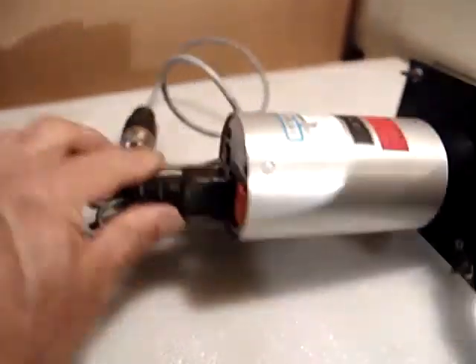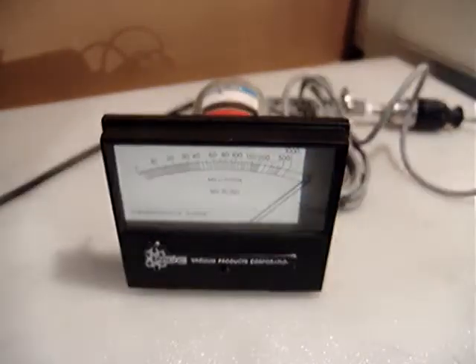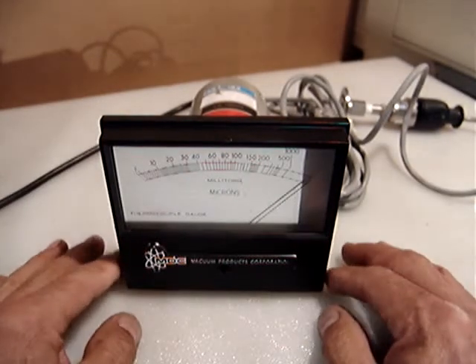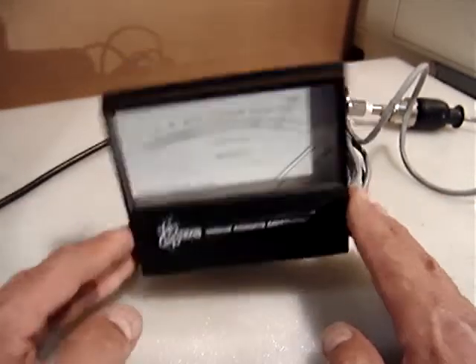This device was purchased from government surplus at Los Alamos National Laboratories in Los Alamos, New Mexico. It was a spare part they were no longer using and was released. I don't think there's any problem with it.